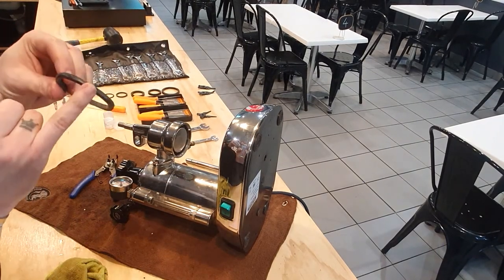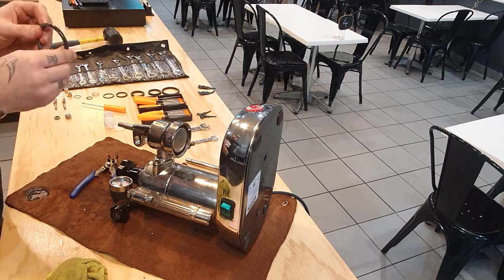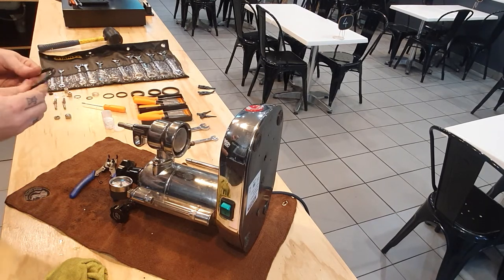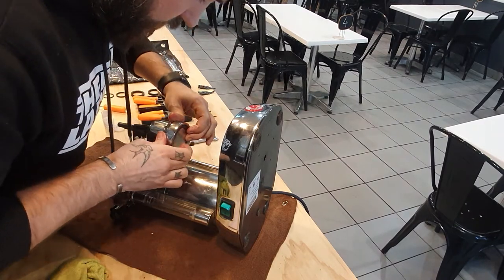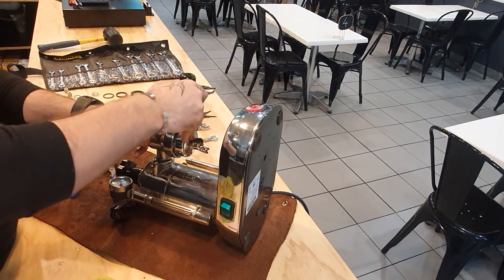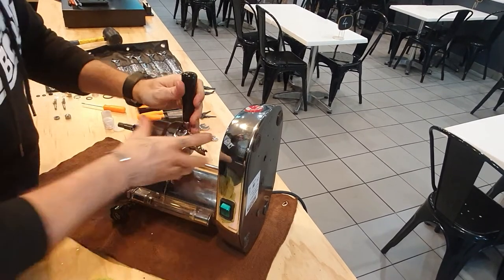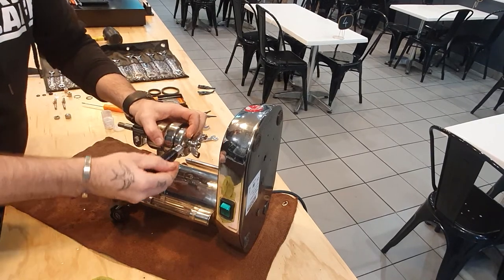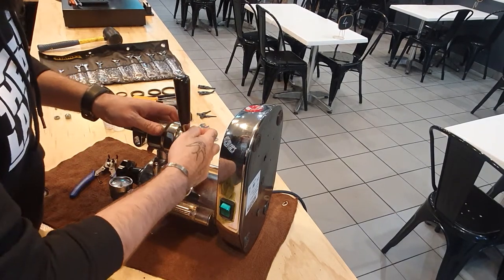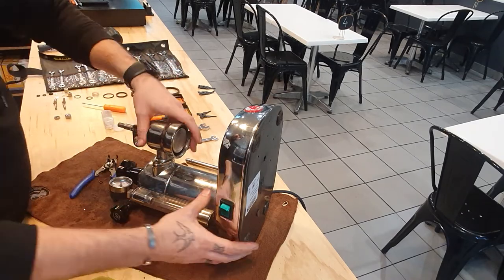Remembering that the curved edge on this seal goes up, okay? Plenty of lube on this one — it's not going to go anywhere once it's in. As you saw, they're very tricky to take out, it takes a lot of pressure and you actually need to use a group handle, like most machines these days, to force the basket into the machine. And that's with no basket in the group handle — with the basket in it's going to take a serious amount of force, so make it easier on yourself.